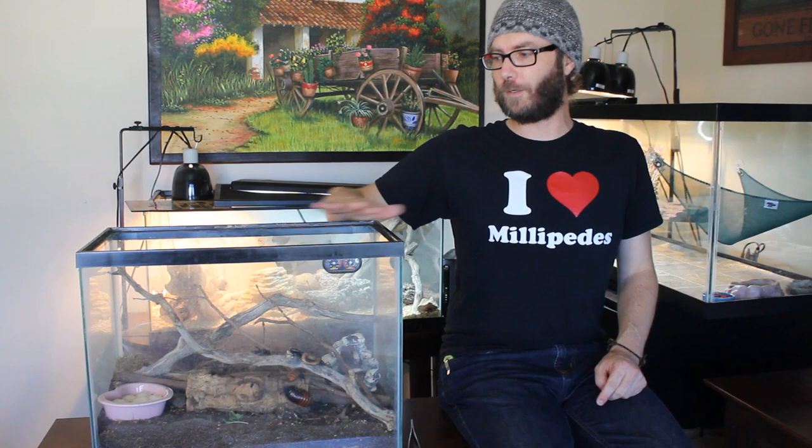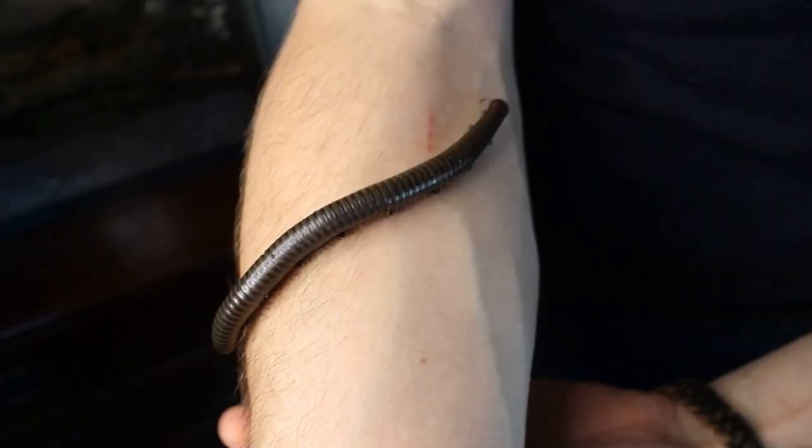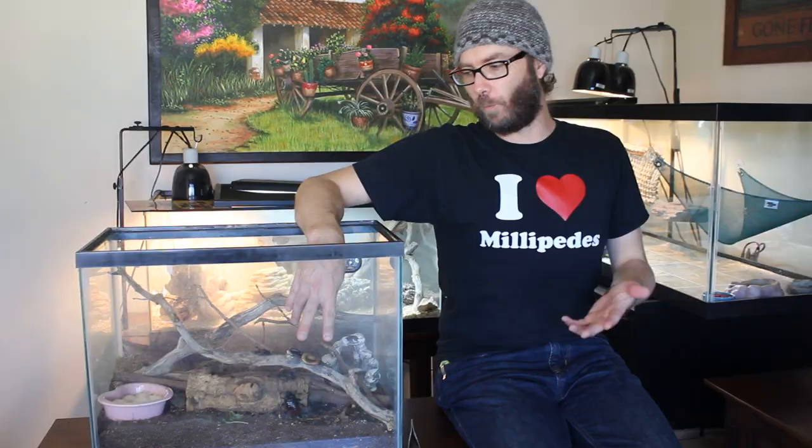This tank is where I keep my desert species. They require less work because you don't have to keep it so humid, you don't have to keep it so wet. If you can see right up here, we have two right off the bat. They're both the same species, they're both Orthoporus ornatus, but there's different morphs. These come from the Texas, Arizona, northern Mexico area, so they can handle a lot drier environments.